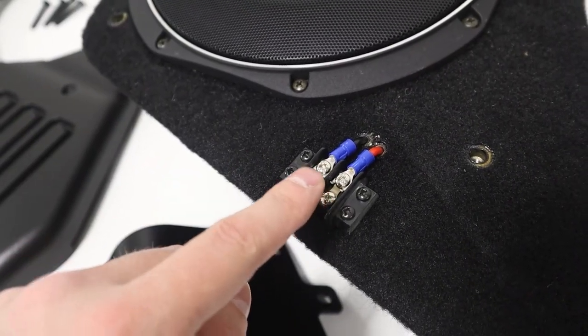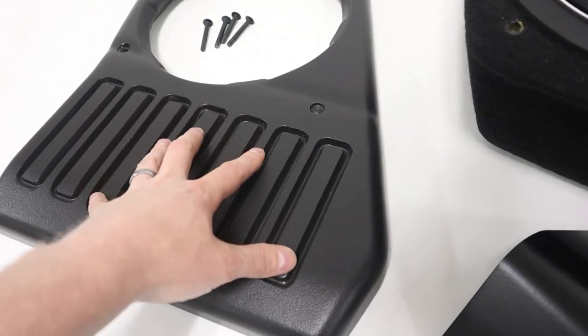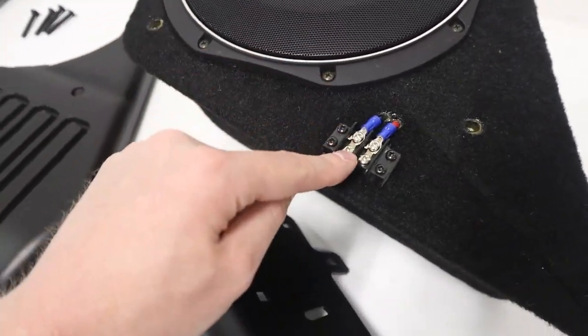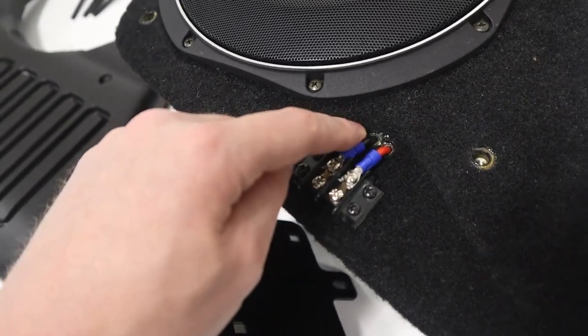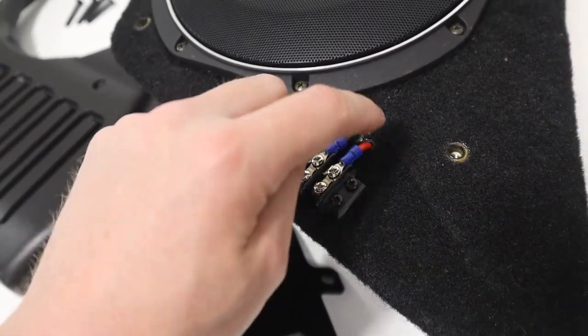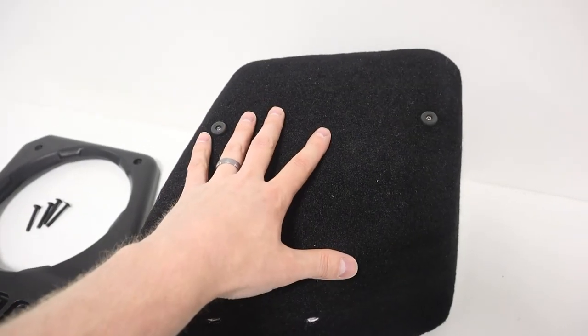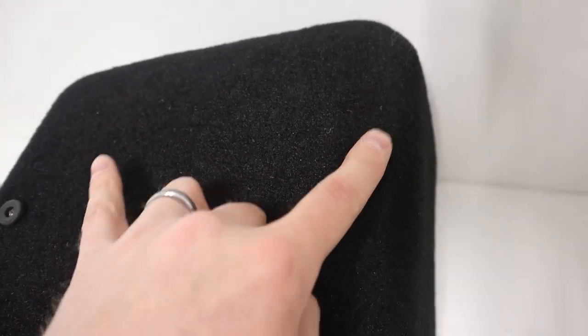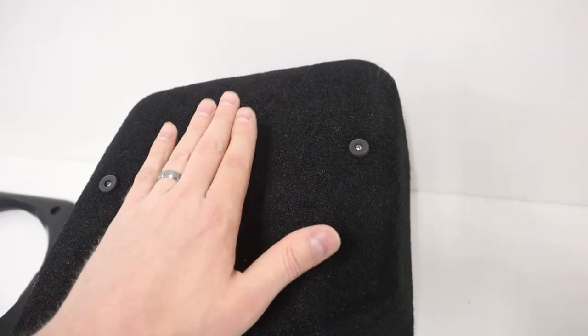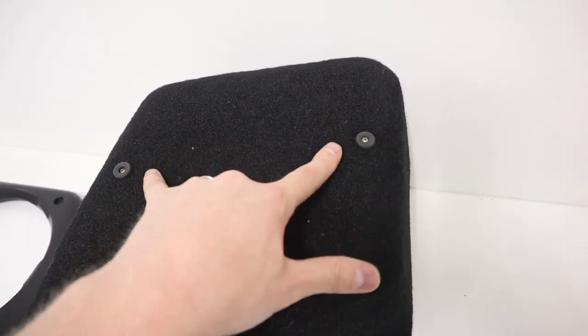The electrical connections for the subwoofer are right here, hidden by the faceplate when everything is bolted on. The wiring attaches from our amplifier down this way, and these wires are air-sealed tight inside the box. On the back side of the enclosure, they've included rubber bumpers which prevent the enclosure from vibrating against the side of the vehicle.